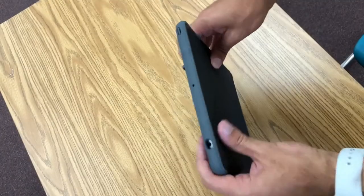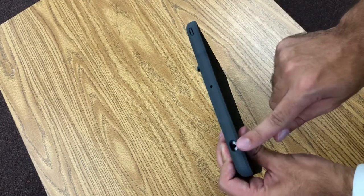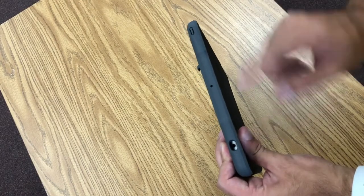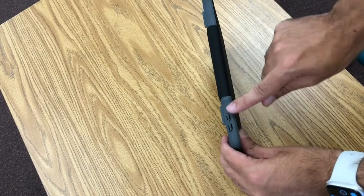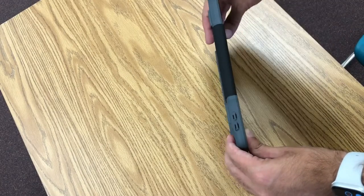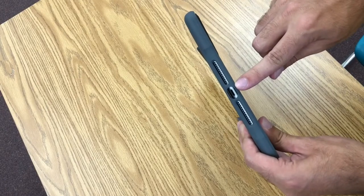Let's take a look at the outside of your iPad. On the top you'll find the power button and a place to plug in headphones. On the side you'll find the volume up and volume down buttons, and on the bottom of your iPad you'll find the place to plug in your charger.